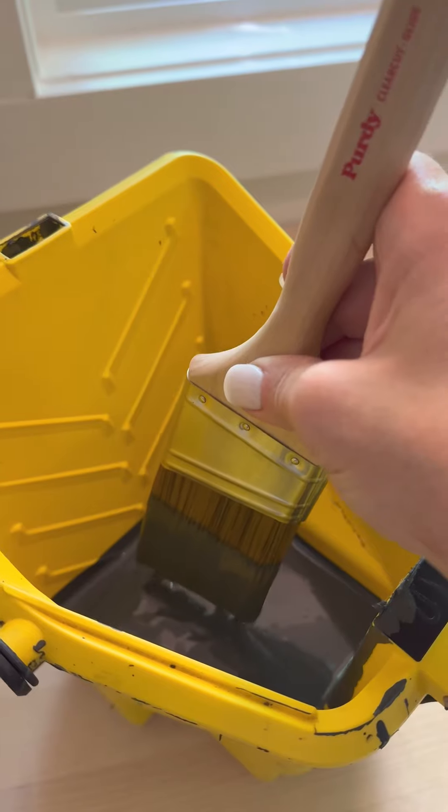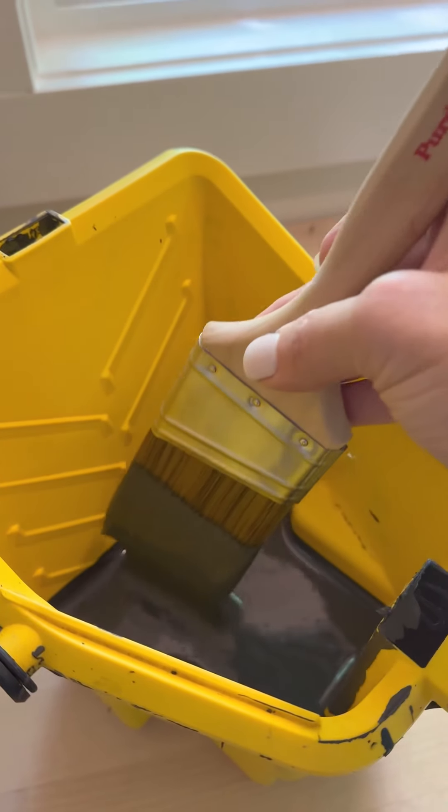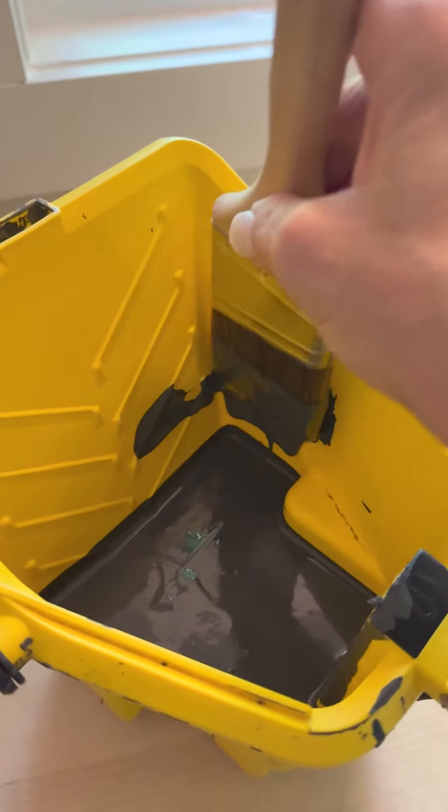And I use it because it means I don't have to use this — goodbye, painter's tape! Do you know how much time that saves you? Tip 2: load your brush two-thirds the way up the filaments and pat it along the side of your pail.